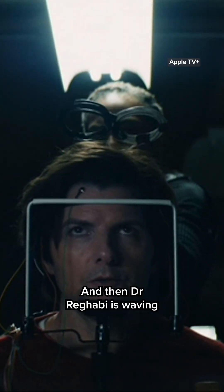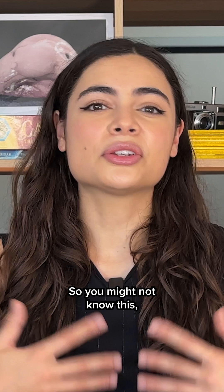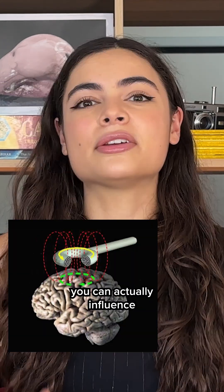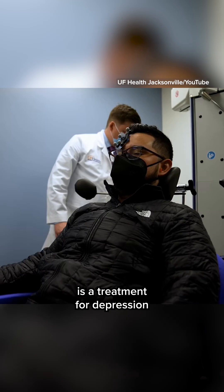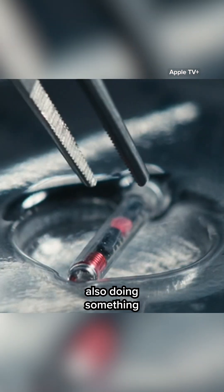And then Dr. Ragabi is waving some sort of contraption over Mark's head, and I think it's a magnet. You might not know this, but if you apply a powerful magnetic field to certain areas of the brain, you can actually influence the brain activity. In fact, transcranial magnetic stimulation is a treatment for depression and other psychiatric illnesses. And possibly the magnet's also doing something to the lumen chip.